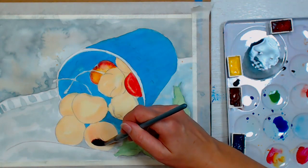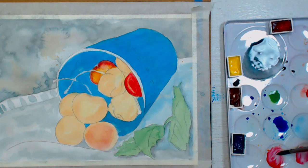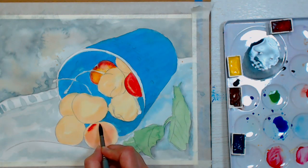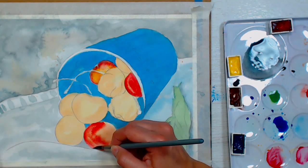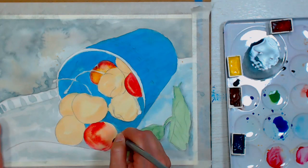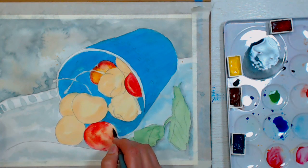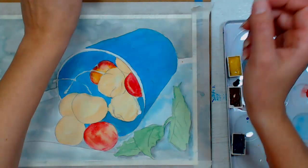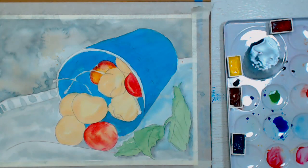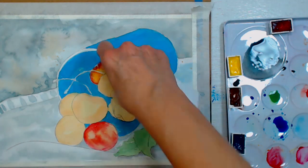I'm pre-wetting this one just in the middle, not to the edges. I'm adding just a little bit of yellow to take out the coolness of the red. I'm going to let the yellow show through on this one. There's a highlight — a square highlight — on the front of it, so I'm going to press firmly with my paper towel to take that out. There's also a smaller highlight on another cherry, so I'll press that out too while I'm at it.